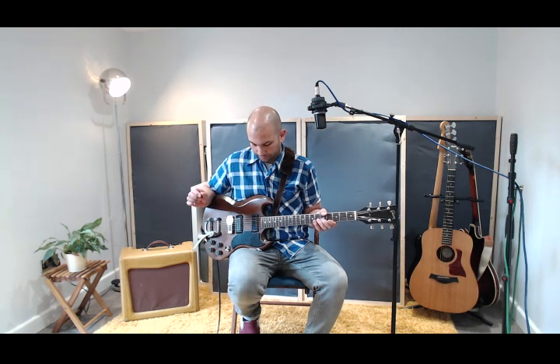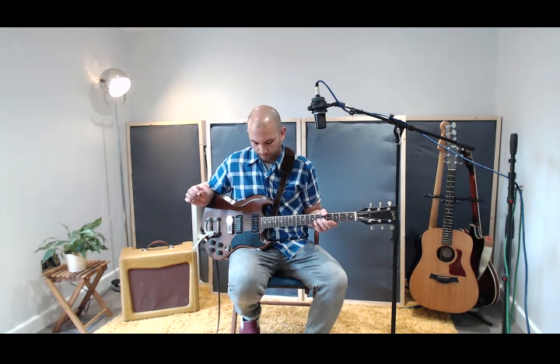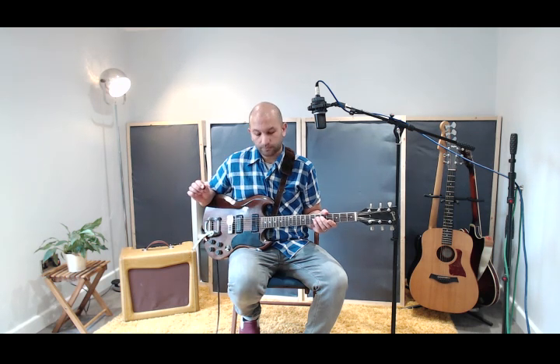Here's your fourth string, your D — once more. Here's your fifth string, your A — and once more. And finally, here's your sixth string, your E — and once more.